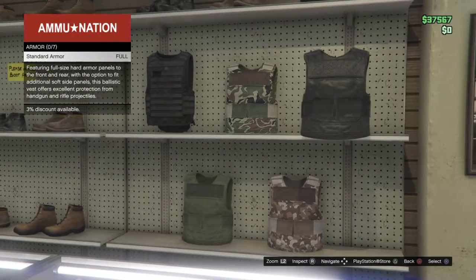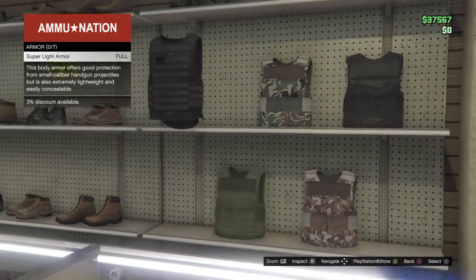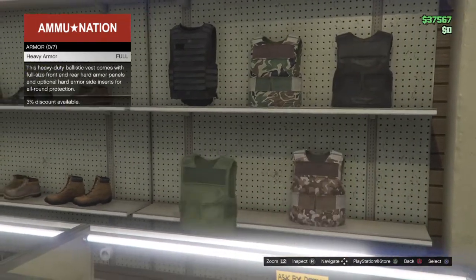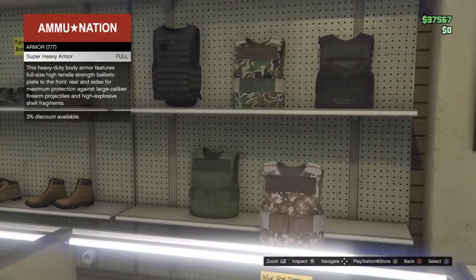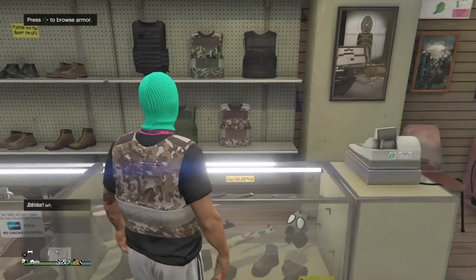So if you're just doing it for style then pick the one that you like the most, but if you're doing this to equip it so you can actually use it in battle, PVP, or missions, then buy the super heavy armor and then stock it to full.